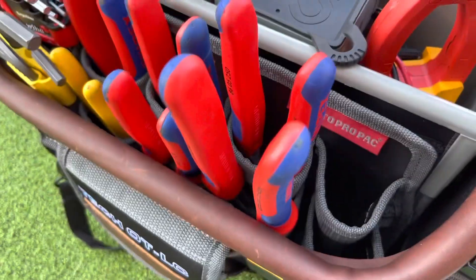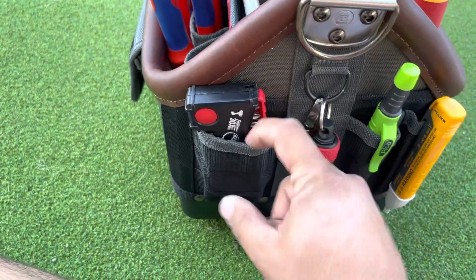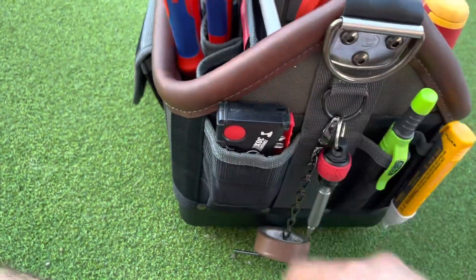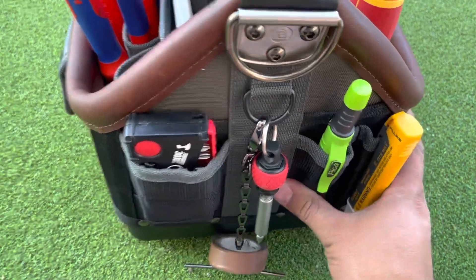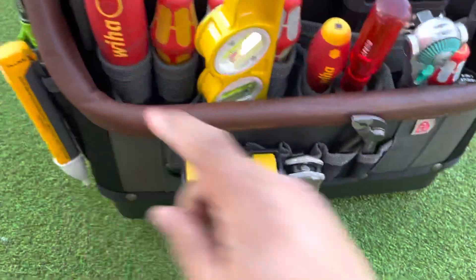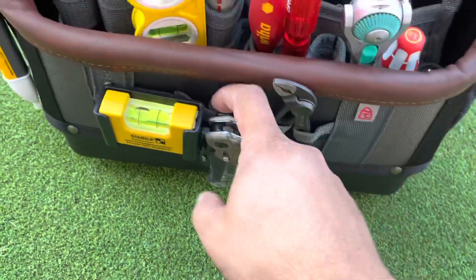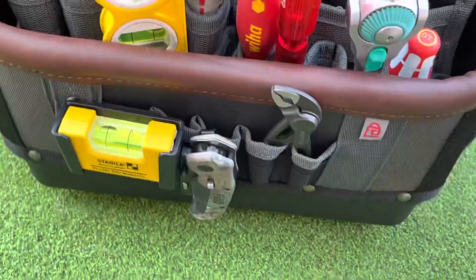On the sides it has a big slot so you can put something big in there, and then your standard sharpie or in my case the Pika. Back here it has a bunch more little pockets that you can throw stuff in.